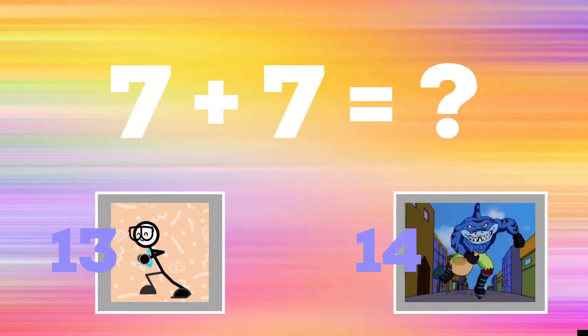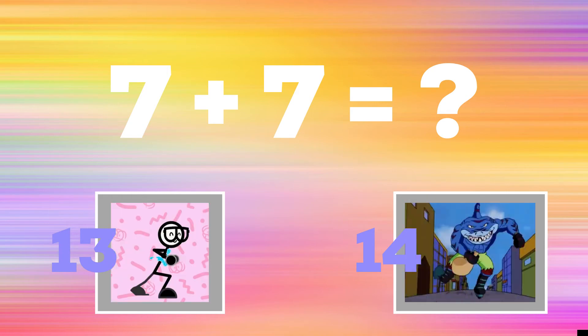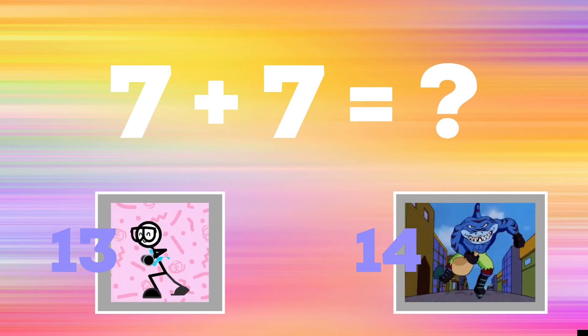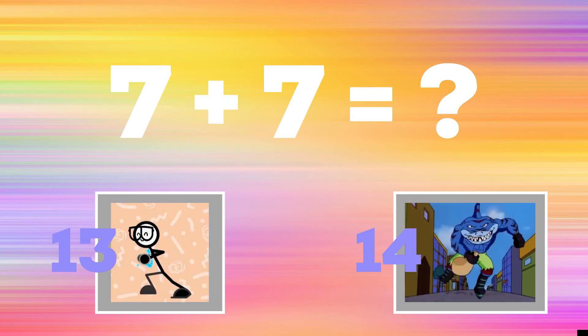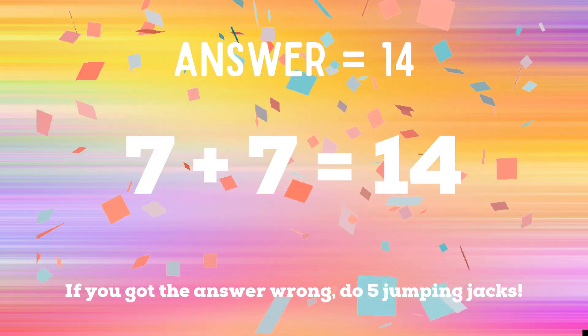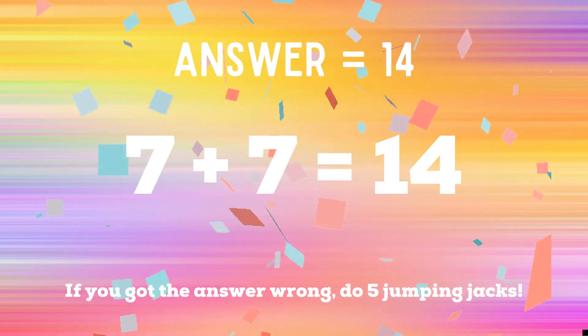Get ready — seven plus seven equals? If you think the answer is 13, do the running man. If you think the answer is 14, do some ice skaters. The correct answer is 14. If you got the answer wrong, you have five jumping jacks to do. Ready, go!